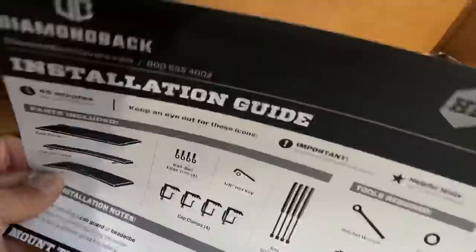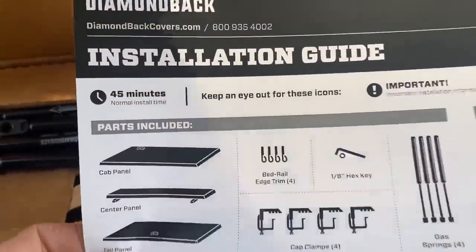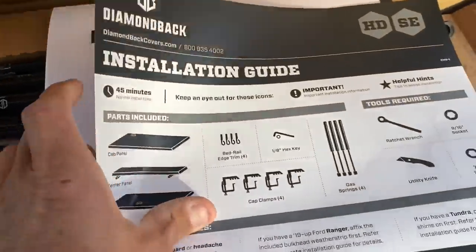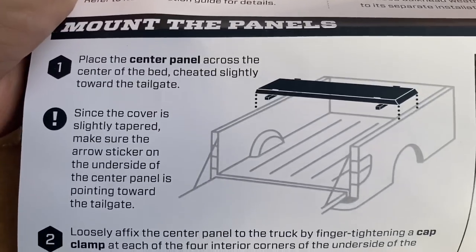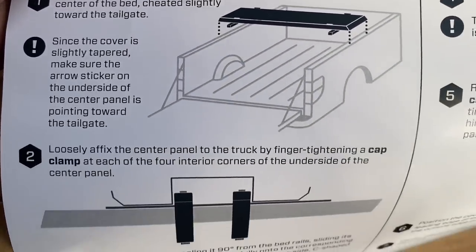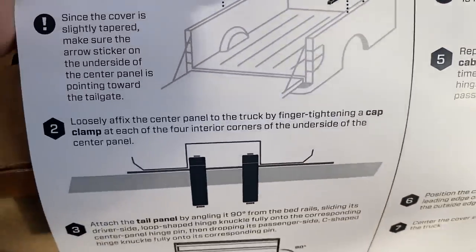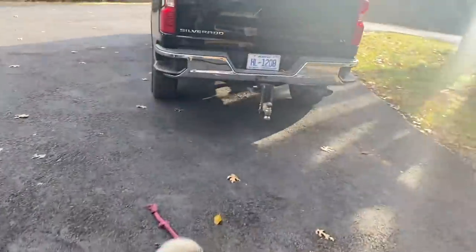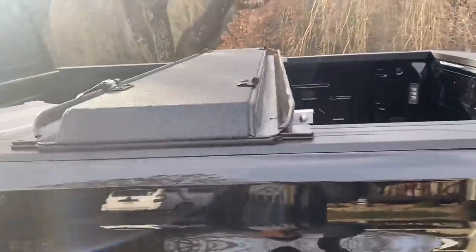In that folder are operating instructions and a quick installation guide. They're saying installation time is 45 minutes, and it doesn't require many tools. This also has a lifetime warranty. Basically, we took that center panel and it said place it in the center favoring the tailgate. Now what we're going to do is loosely affix the center panel to the truck, finger-tightening a cap clamp. We placed it on the truck and we're favoring the back of the tailgate a little bit.